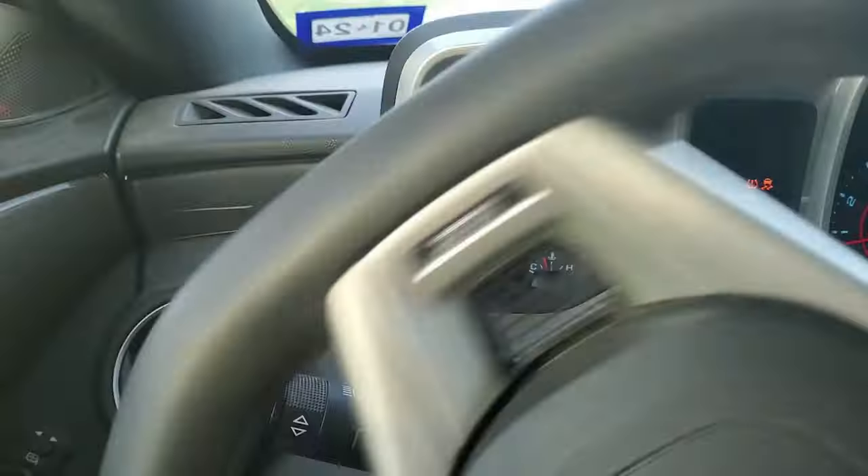Hey everybody, I want to do a quick tip here. My car is actually giving me issues — every single time I'm pulling up to a stop sign, my AC starts to blow real warm and my temperature looks like it wants to creep up. I'm actually going to pull over right now and see.